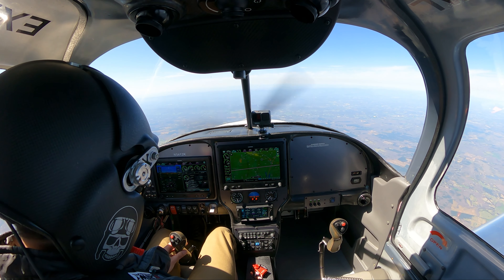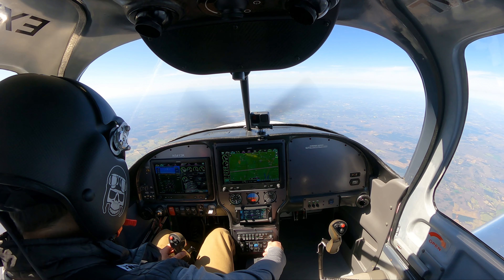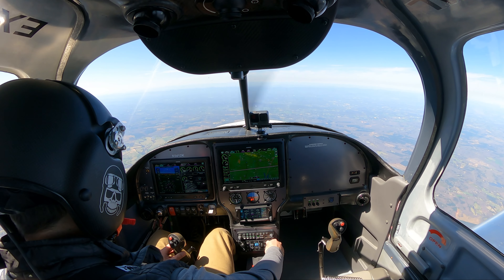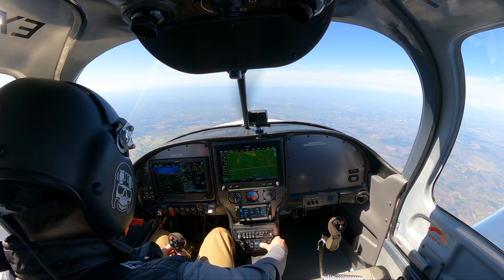We're going to have to slow that down. Let's come down to 10,500 — come down to 10,000 feet.